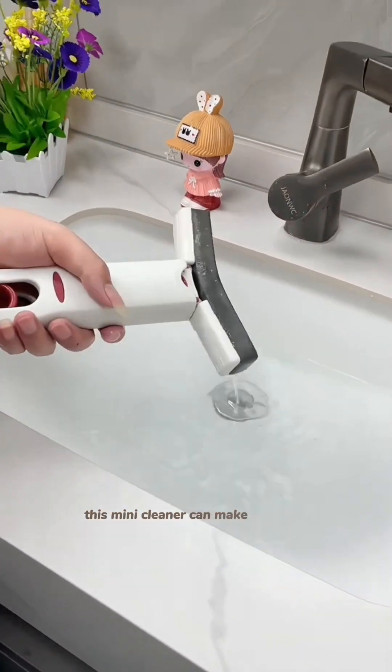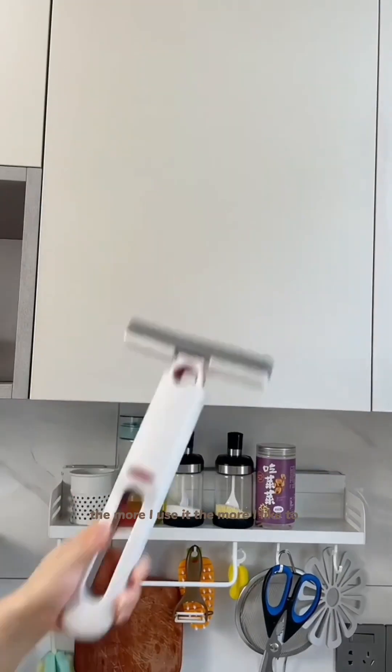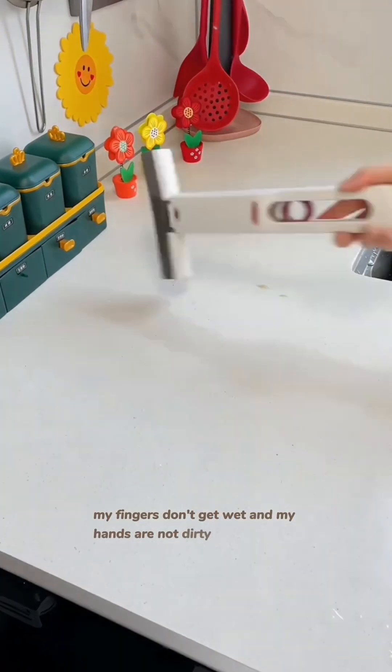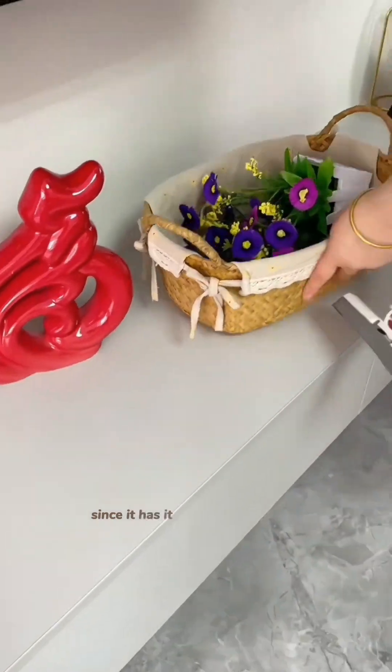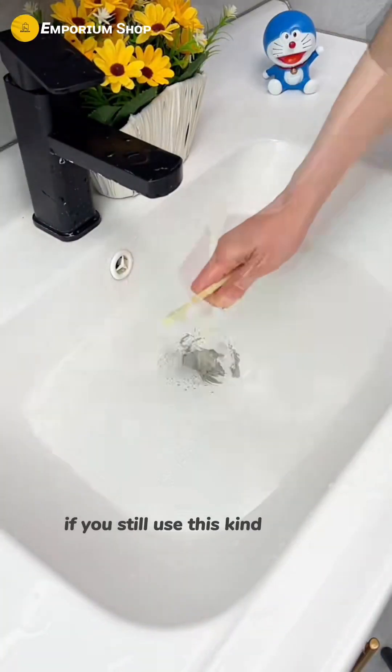This mini cleaner can make dirty places clean. The more I use it, the more I like it for hygiene. My fingers don't get wet and my hands don't get dirty. It can wipe dirty places and wash them easily, making housework much easier.